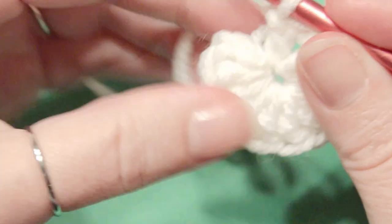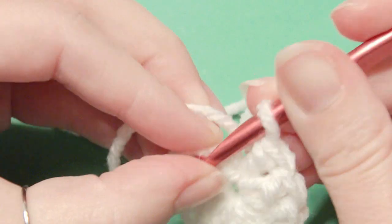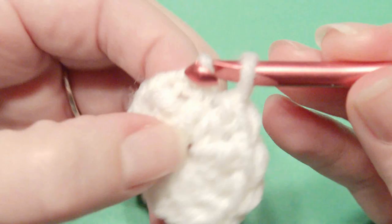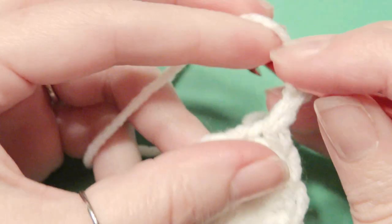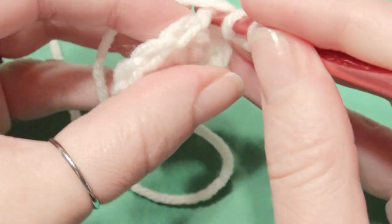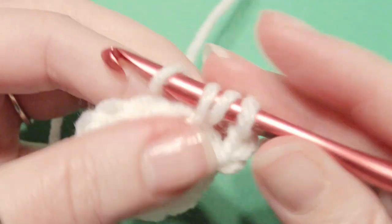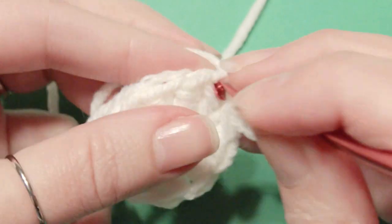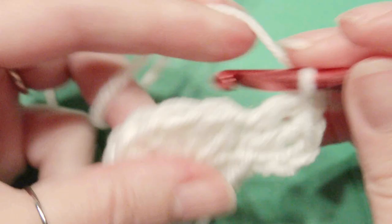You're going to pull it closed for your ring, your magic circle, then slip stitch on top of that chain 3. Then you're going to chain 3 to count as your first double crochet, then work a double crochet in that same stitch, so it counts as 2 double crochet in 1 stitch. Then you're going to work 2 double crochet in each stitch around — that will be a total of 22 stitches all the way around until you get to the beginning.